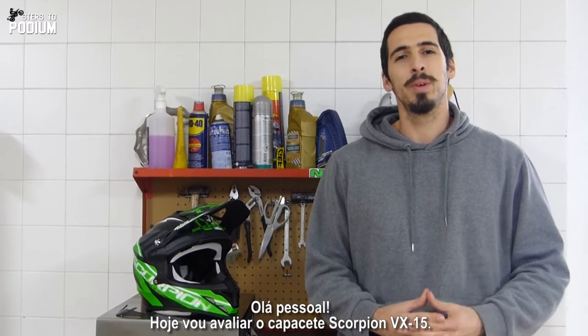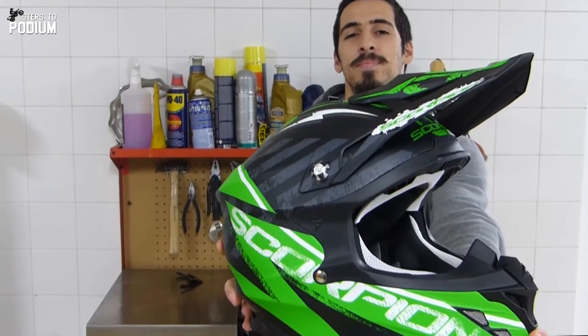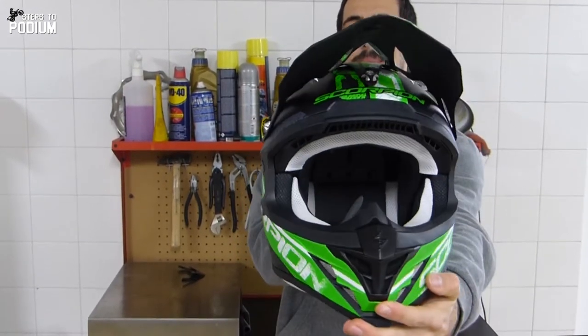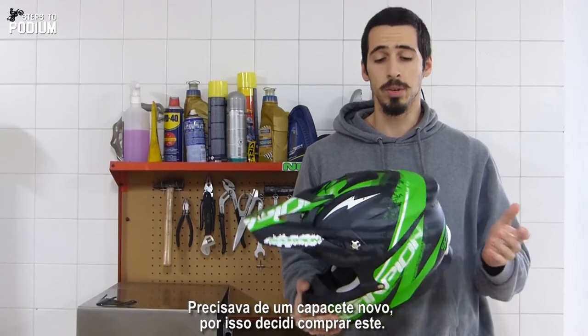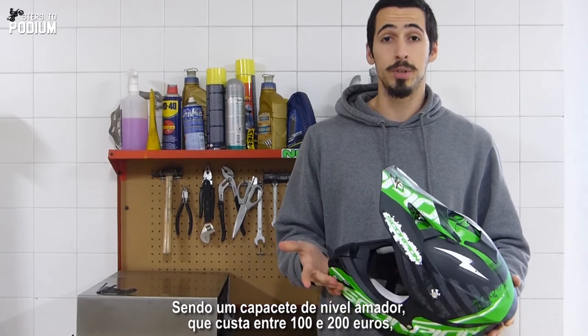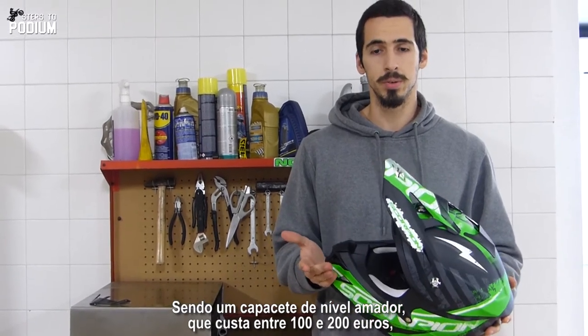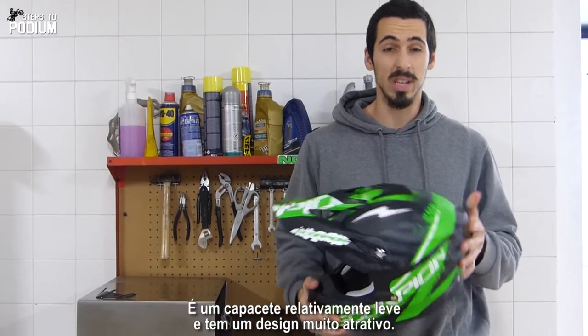Hey guys, today I'm reviewing the Scorpion VX15 helmet. I needed a new helmet, so I decided to buy this one. And being an entry level helmet, costing between 100 and 200 euros for the average rider, I think it's a really good helmet, it's quite light,